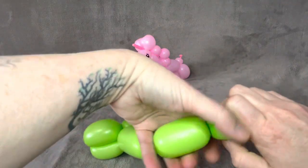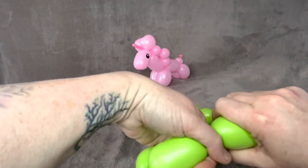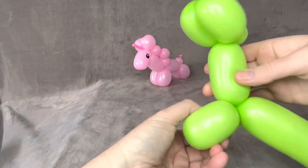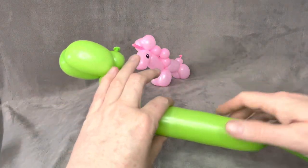Now repeat the same size legs you have on the back, so another couple of two inch chambers. Twist those together. Now you're going to want to make six one inch bubbles.